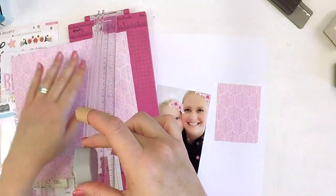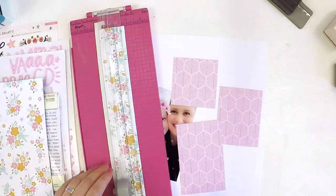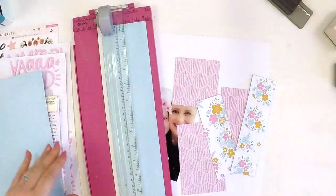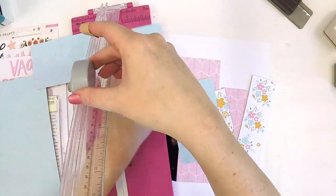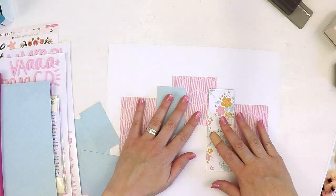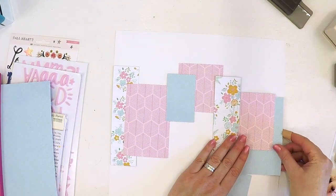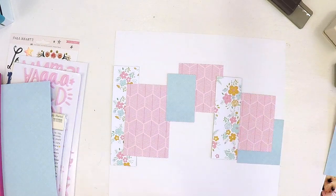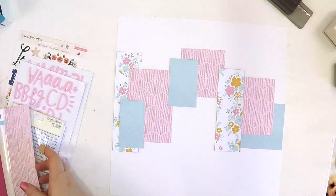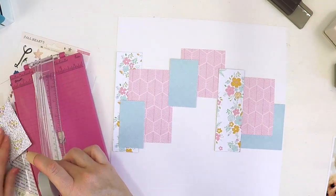I had all these little bits and pieces left over from layouts I'd created using the kits already, and I thought I'm just going to have a little bit of fun doing some paper piecing — which is just cutting pieces of paper into random sizes and placing them out over your background. I'm just placing them out with no rhyme or reason, making sure I've got different patterns and florals in different spots, different colours, so I'm not putting pink on pink or floral on floral.